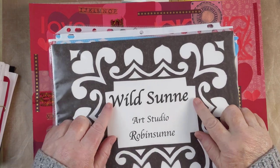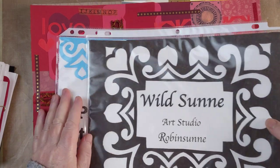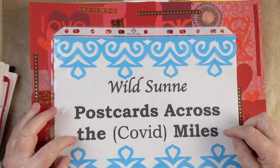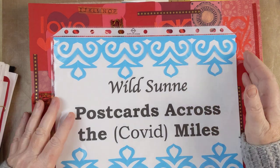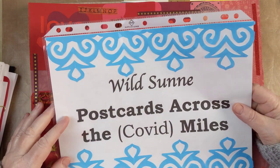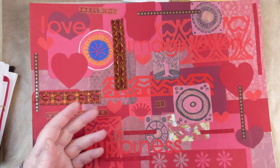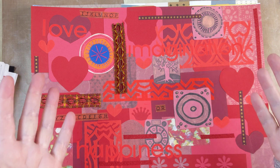Hello and welcome back to Wild Sun Art Studio. My name is Robinson and we are here to make more postcards across the COVID miles. Just in case you're watching this video and the planet has figured out COVID, postcards are great to send any old time. You don't have to have a pandemic in order to send them. They're really fun just to say I love you.